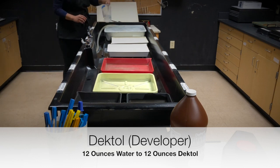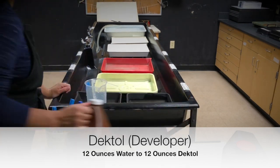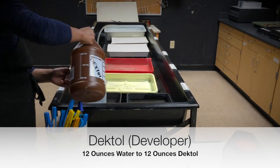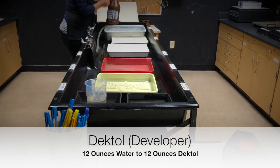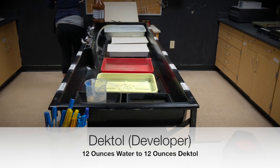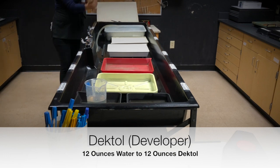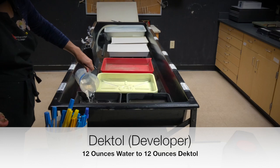Make sure the water is cool. When you're finished with the container, take it over to the end of the sink, rinse off any chemical that may have splashed or spilled, and then dry it off with a paper towel. Dektol is always kept underneath the big sink.